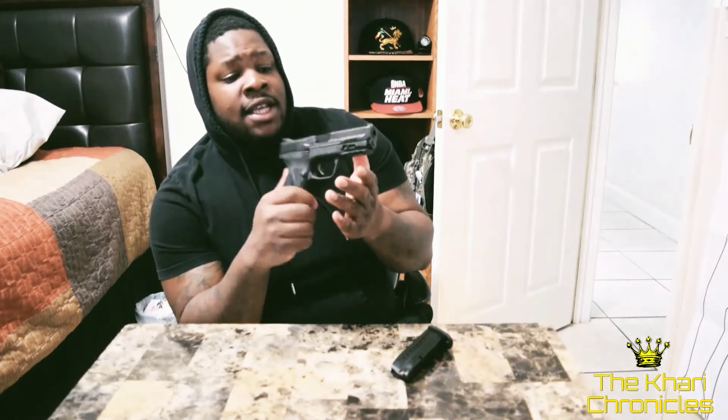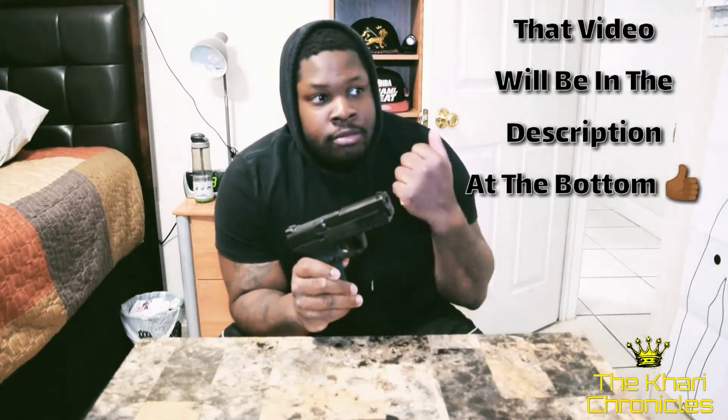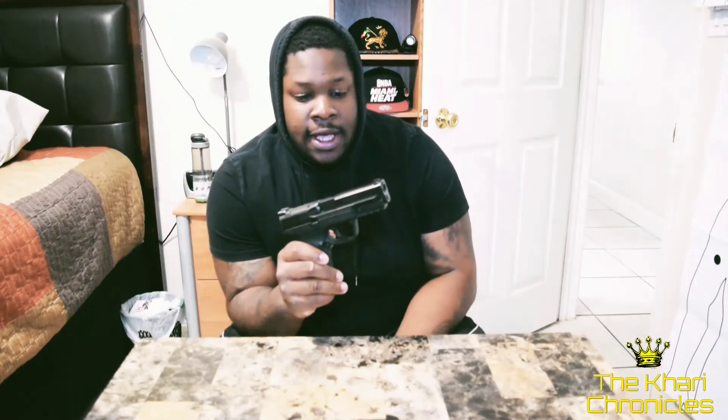Even though it is a full-sized handgun, it can still be concealed. That's my review on my Smith & Wesson M&P 2.0 9mm. There's also a video on self-defense round tests I did with this handgun — three particular rounds: Liberty Civil Defense, Hornady Critical Defense, and Federal HST. You can check that video out in my range vlog videos.